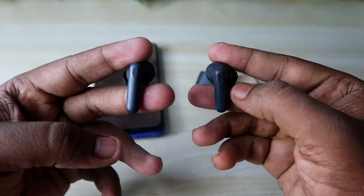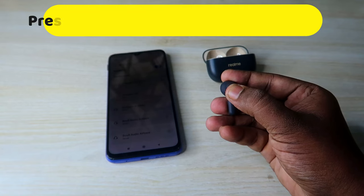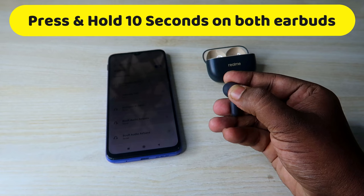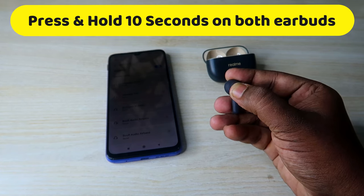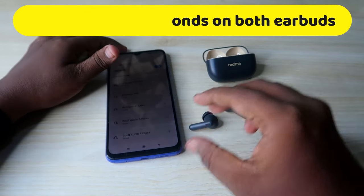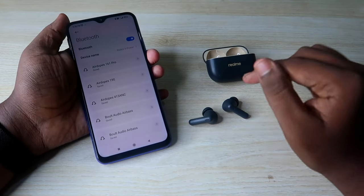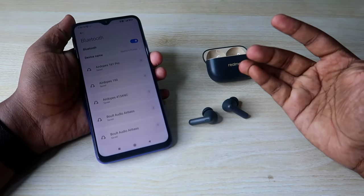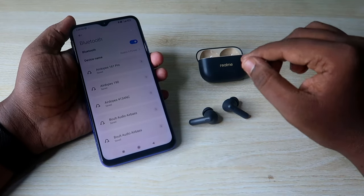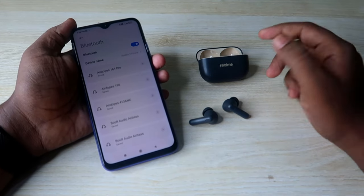In this condition, press and hold both earbuds for 10 seconds. After a few seconds you will hear some digital sounds — even when you hear that sound on around the fourth second, continue pressing and holding for the full 10 seconds. You will hear the digital sounds again once the process completes.